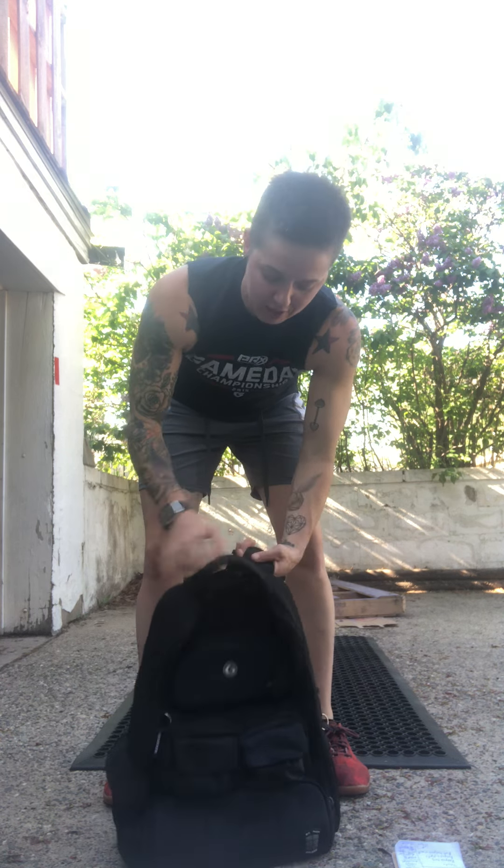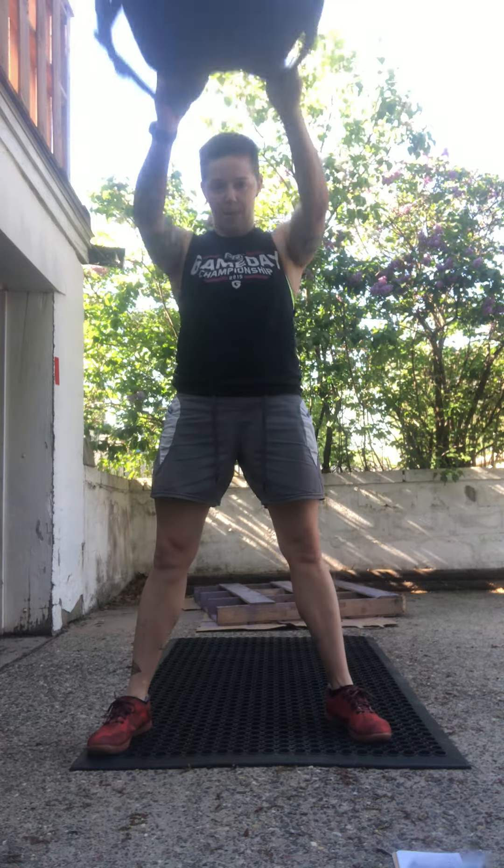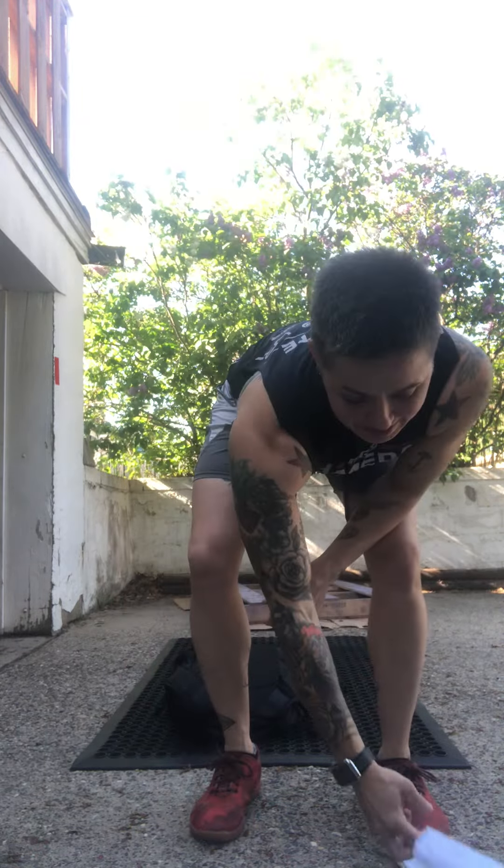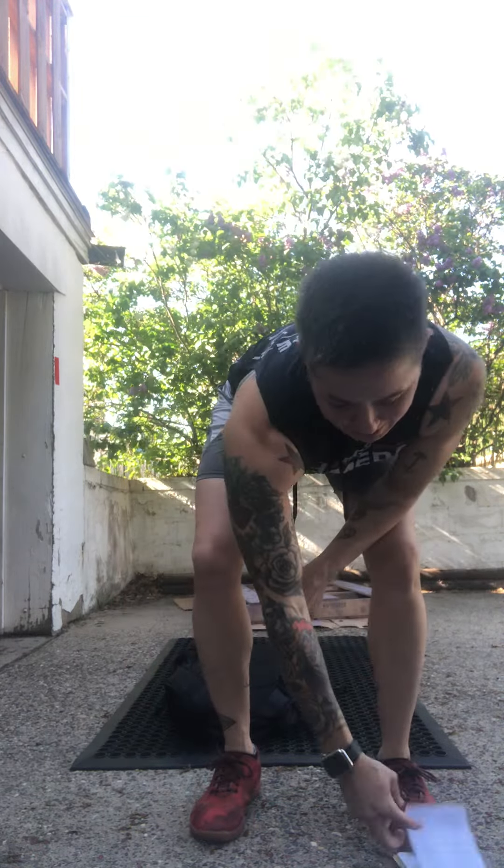Here's a backpack. You can fill it as heavy as feels good for you, as heavy as you have confidence the straps will hold. Got a couple options here — gripping at the top or gripping the handles. I'm gonna go with the handles. Just some nice easy swings, brushing swings, driving it up to eye level.